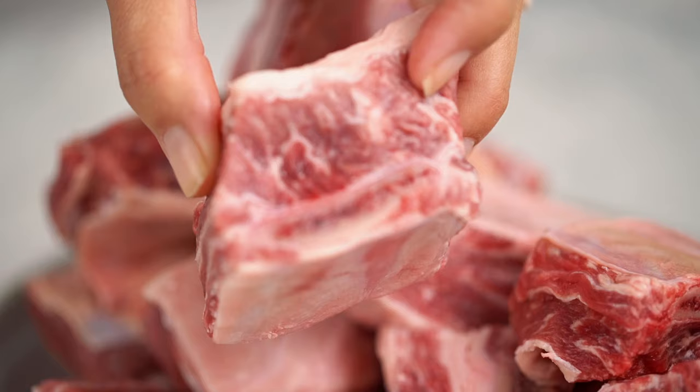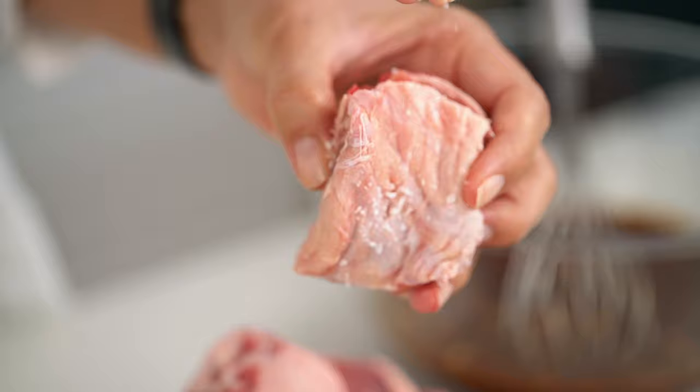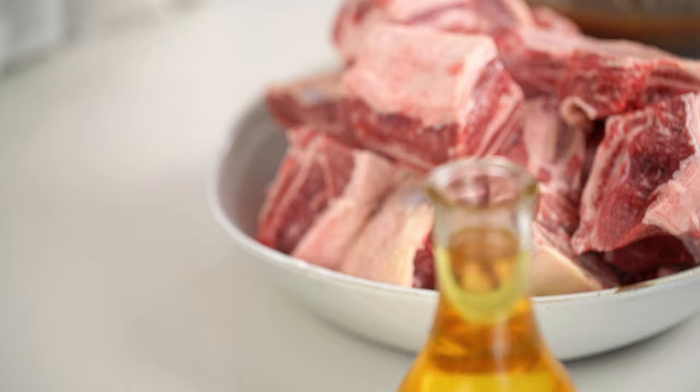These are the beef short ribs I've got today. These ones are cut into about one to one-and-a-half inch thick cubes, but you can use the longer uncut beef short ribs as well. I don't like to use the really thin Korean barbecue style short rib cut for this, because I want some really chunky, juicy meat at the end. You really want to salt each piece — give some love to each little piece. Then just a little bit of oil and start searing.